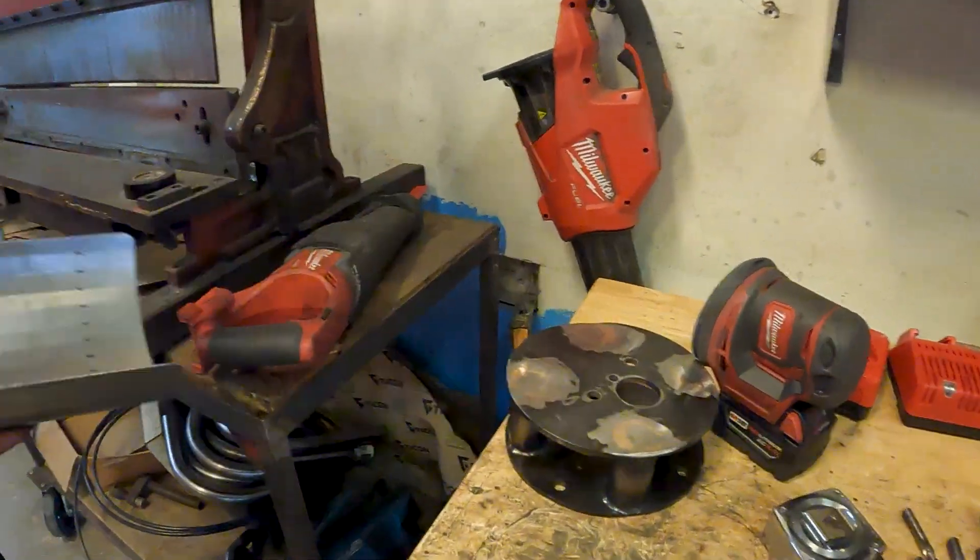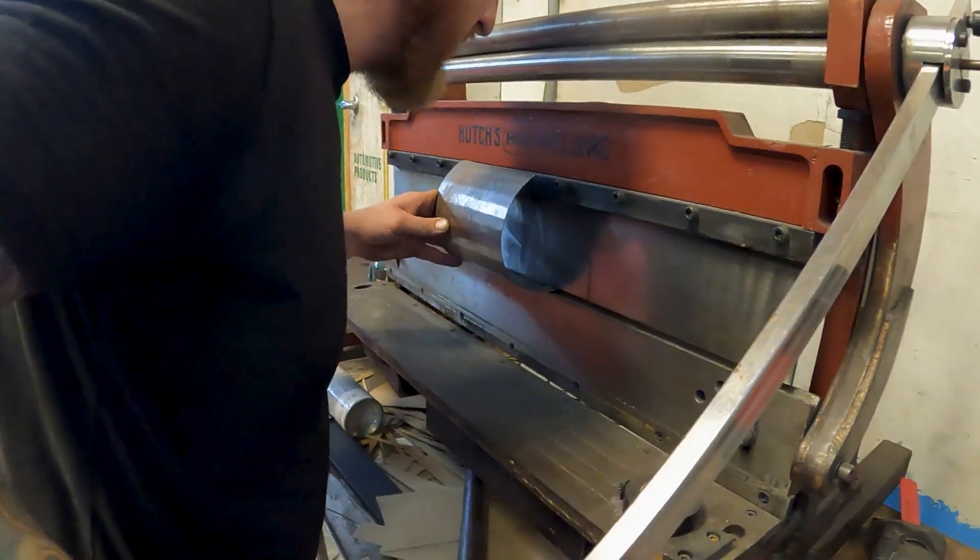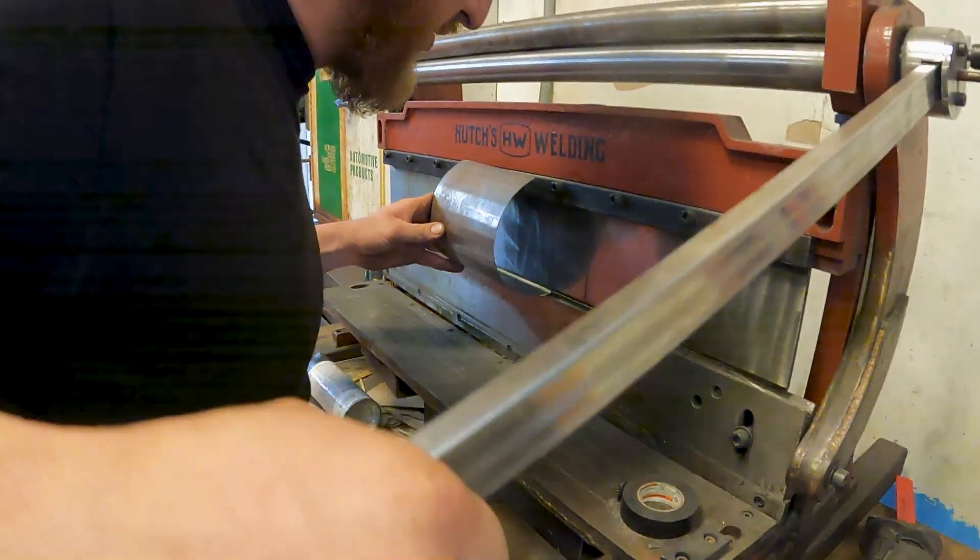We're actually pretty close — actually a bit too much — but we can dial it back. I mean, you don't need much at all.